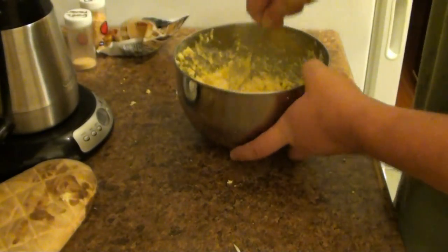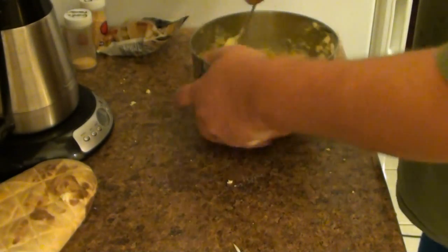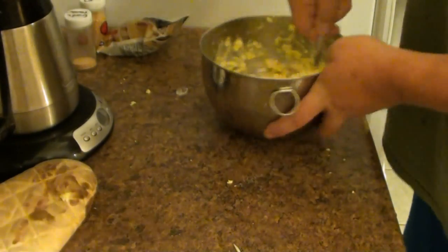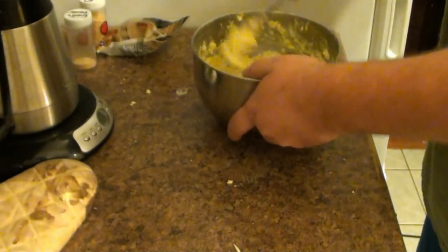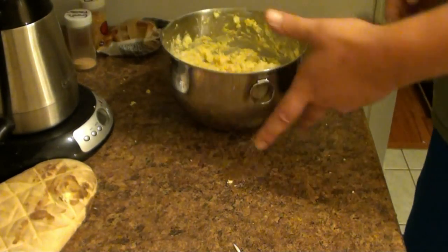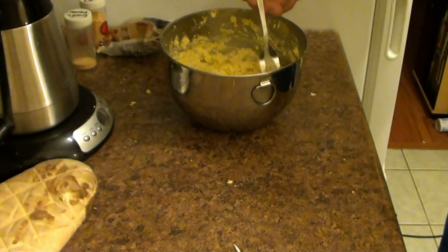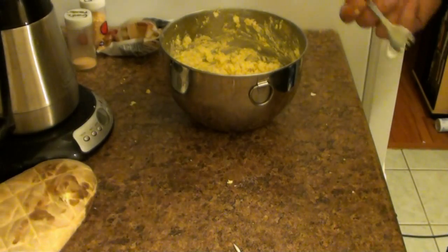Oh yeah, this is looking really good. Can you smell it? It's great. And that's that — that's how I make egg salad. That's pretty good; maybe not quite enough garlic, but maybe just enough. Now you want to chill it, because I like it cold. I don't like my egg salad hot.